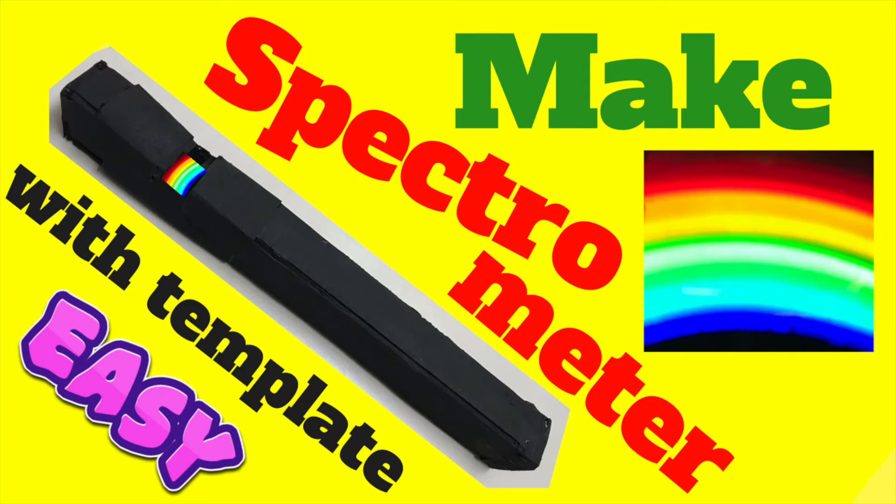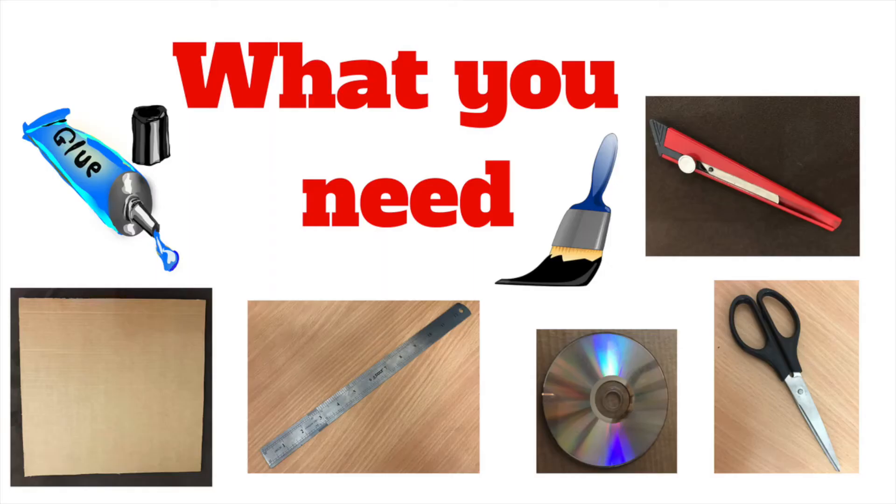Hello everyone! Today we are making a spectrometer. You need glue, a paintbrush, a CD, a scissor, a ruler, a cardboard and a cutter.